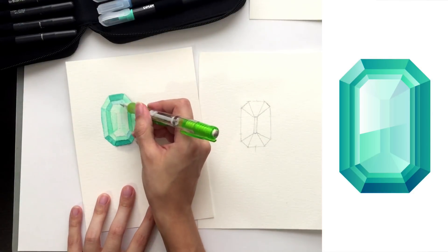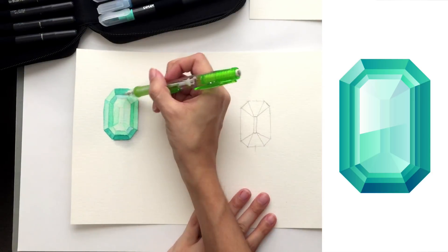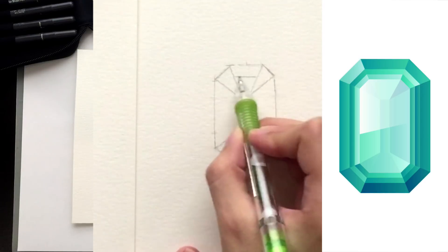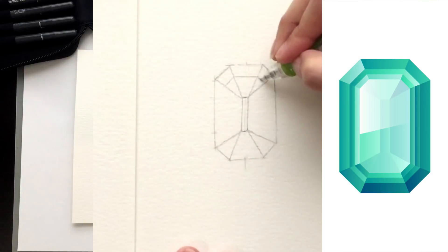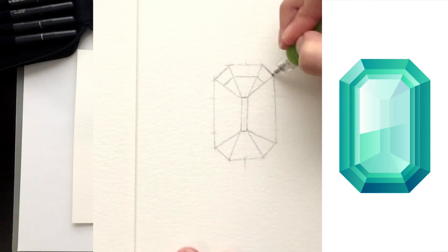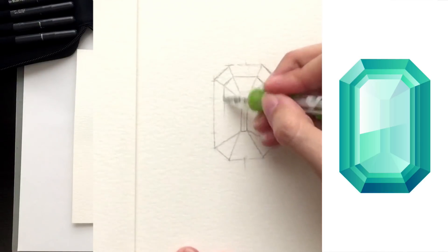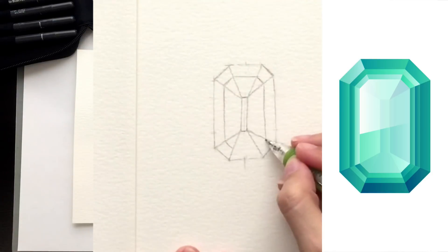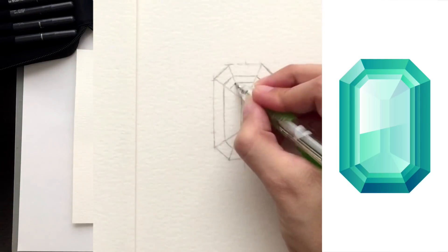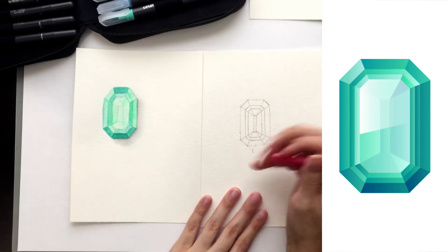Now we can start drawing in the tiers. I'm going to keep it really basic — similar to my example — with two tiers. The first one will be chunkier, and I'll bring a line down and try to keep the angle consistent as I draw in the rest of the corners. The second tier will be a little skinnier. Once that's done, the sketch looks really good and we're ready to paint. If your lines are a little dark you can come in with your eraser and very softly erase to tone them back.